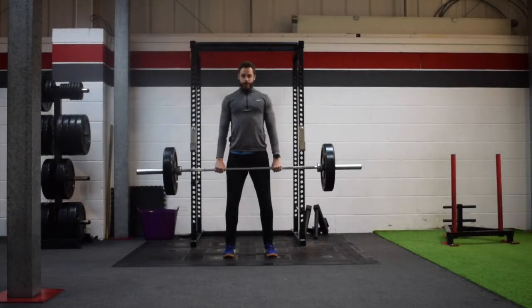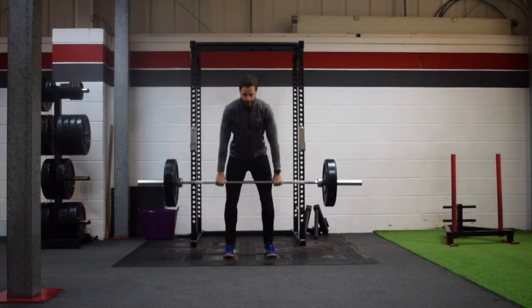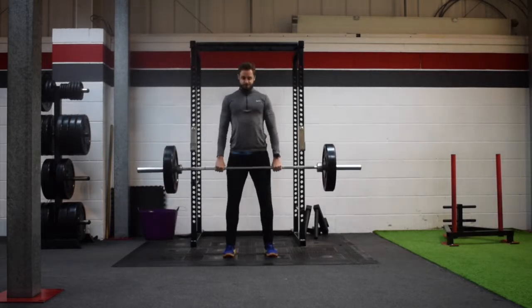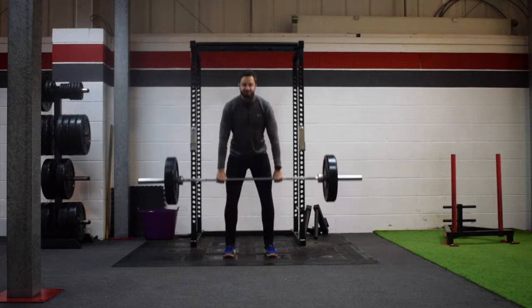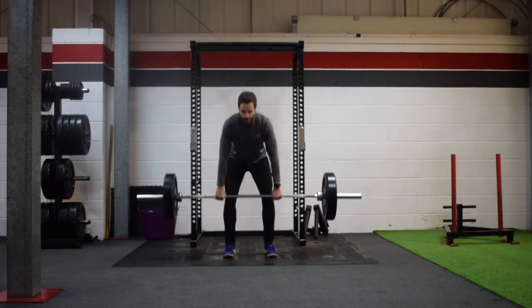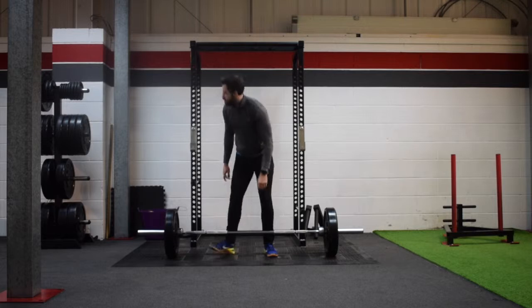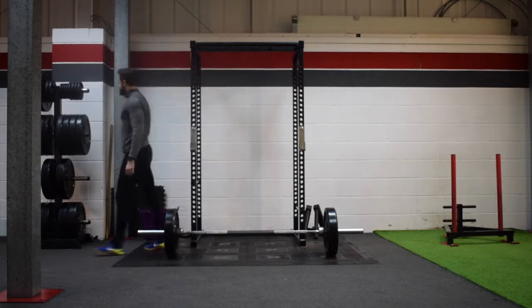Hey everybody, so in today's workout I wanted to do some deadlifts, so that is what we started off with - the heavy compound movement. Started with some warm-up sets, pyramiding up the weight.